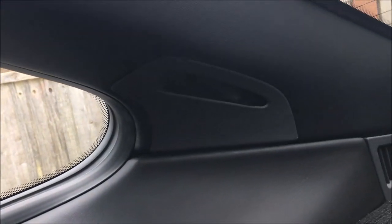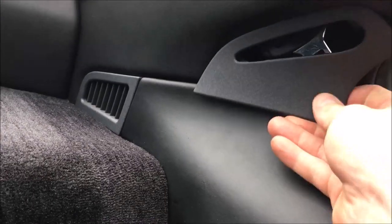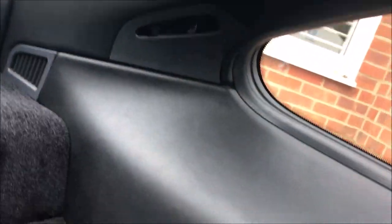Clip the trim panel back in over the top and that's it — the seat belt is hidden up and out of the way. It keeps everything looking nice and neat. This means you don't have to remove any buckles or anything, and it's nice and straightforward.